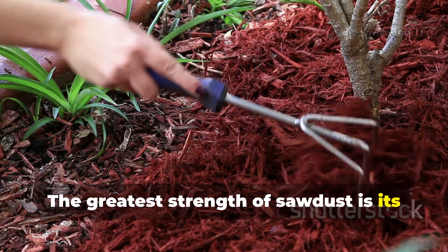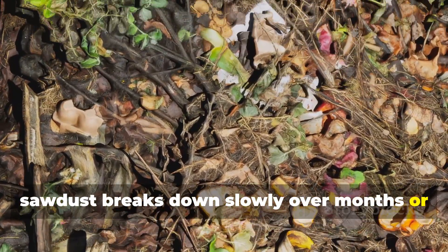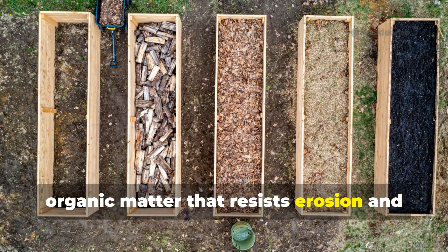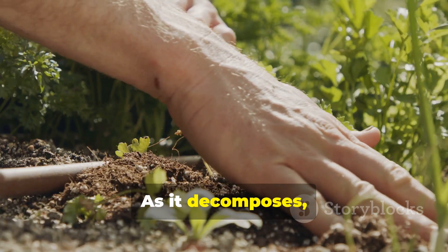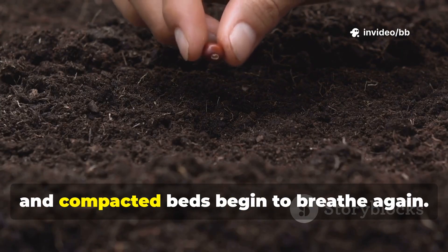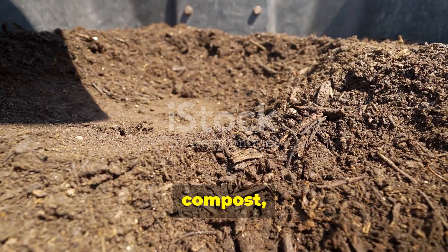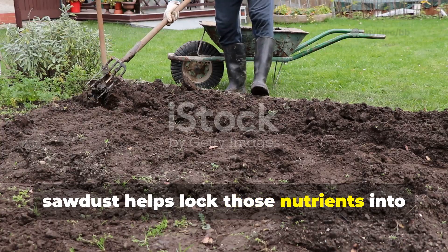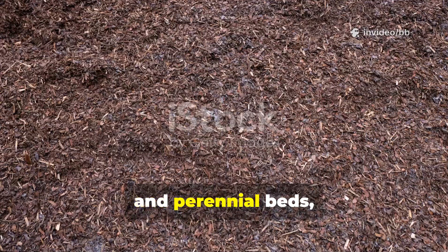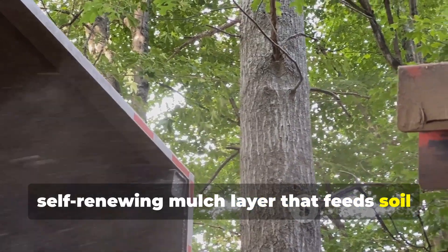The greatest strength of sawdust is its staying power. Unlike grass clippings or soft green mulches that decompose in weeks, sawdust breaks down slowly over months or even years, contributing to long-term soil building and gradually transforming into stable organic matter that resists erosion and feeds microbes. As it decomposes, sawdust enhances soil tilth — heavy clay loosens, sandy soil gains sponge-like properties, and compacted beds begin to breathe again. When integrated with manures, compost, or other nitrogen sources, sawdust helps lock nutrients into the soil food web. In orchards, berry rows, and perennial beds, this slow transformation creates a self-renewing mulch layer that feeds soil without constant replacement.